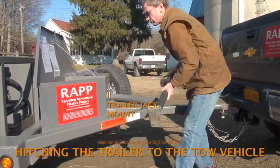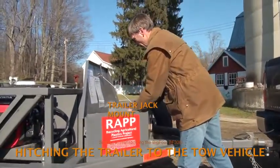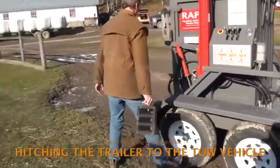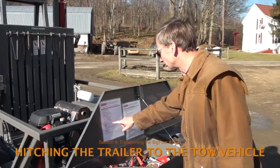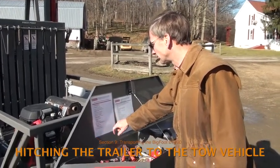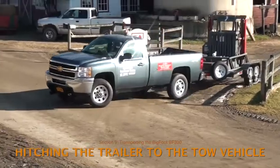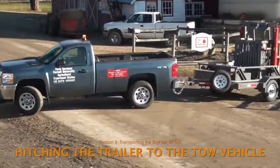For road travel, remove the jack and store it in the tool box. Remove the wheel chocks or blocks. Go through the daily maintenance and pre-operation checklist. When everything is set, the tow vehicle and trailer can be driven away, readjusting the trailer brakes as needed.